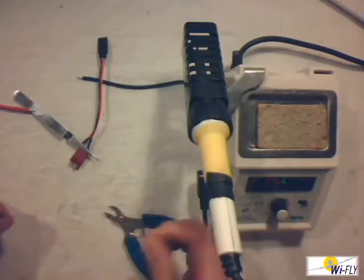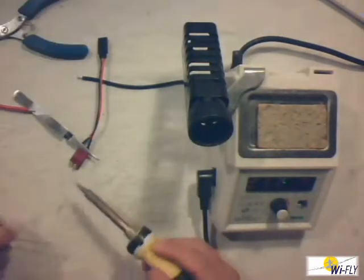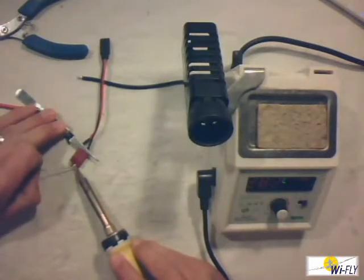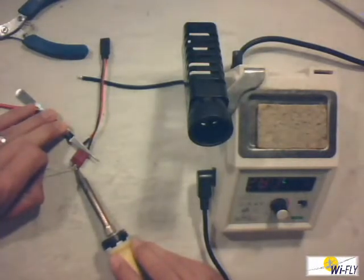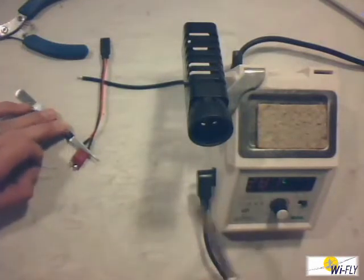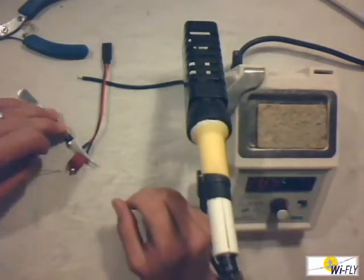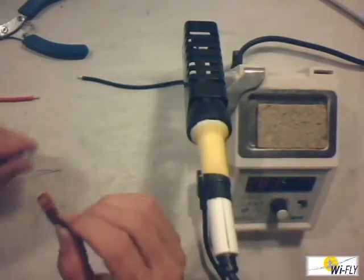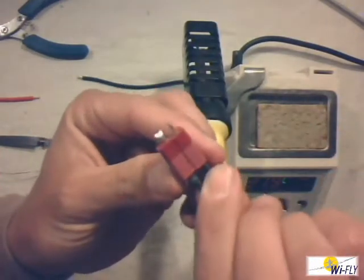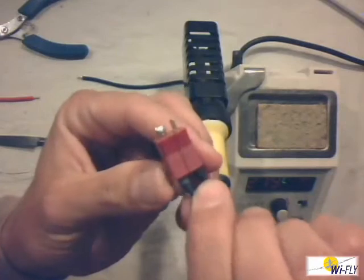Next I'm going to put my blob on the connector — first the heat, then the solder. You're going to wait until it gets hot enough to flow, and add a little bit of solder at a time to keep the flux in there. My blob is now on the connector — you can see it's a nice round blob on there.